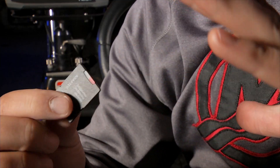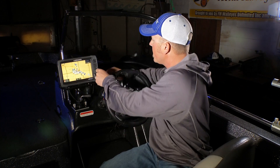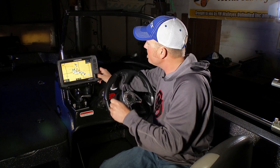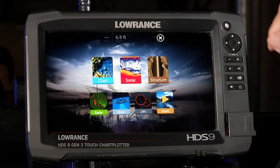One of the things to keep in mind with these new Gen 3s is that they're micro SD compatible. The older units you could always put a standard SD card in. So now with these new Gen 3 units, we're gonna go micro SD and simply insert the card in the slot, and then the steps are very simple to make sure I'm getting my waypoints onto that chip.